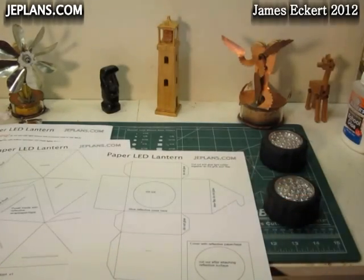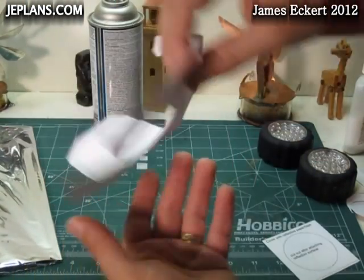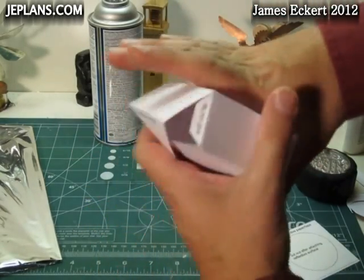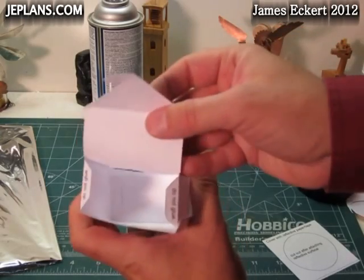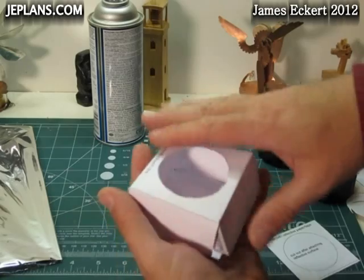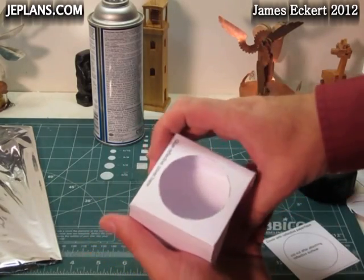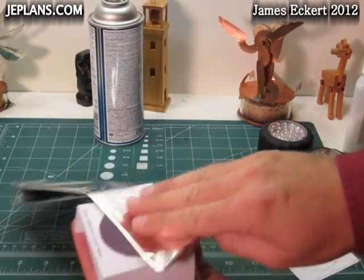We'll glue that into a box. This is the base that will hold the puck — it's going to be glued basically into a box. This opening will latch on the bottom to allow you to put the puck in and out of the lantern. On the top, because I want to minimize the loss of light within the lantern, I'm going to make the top a reflective surface.